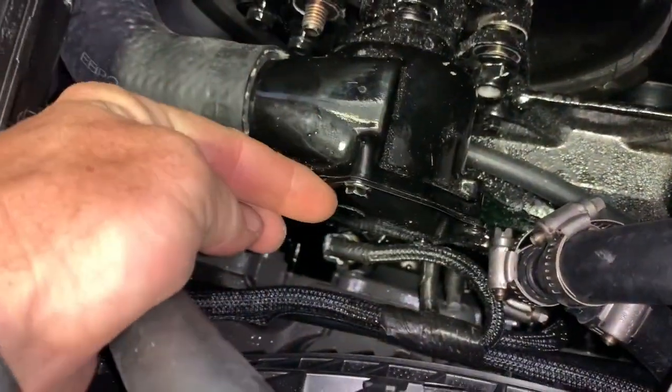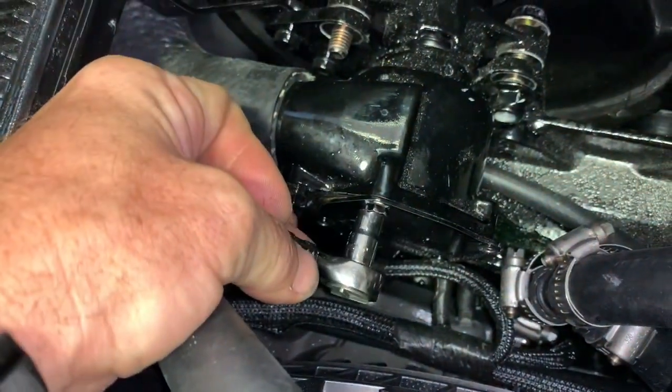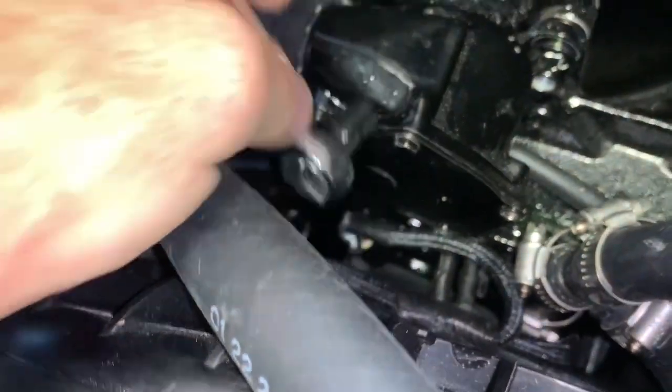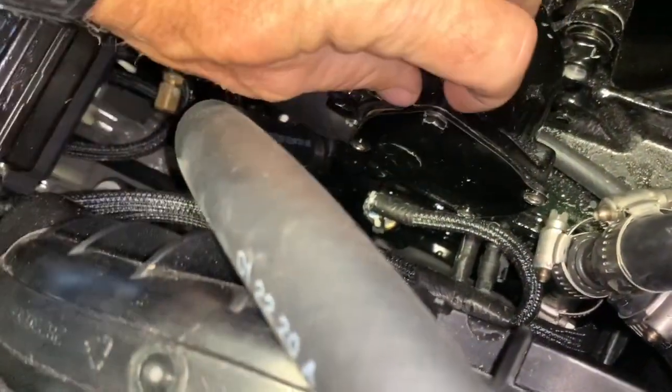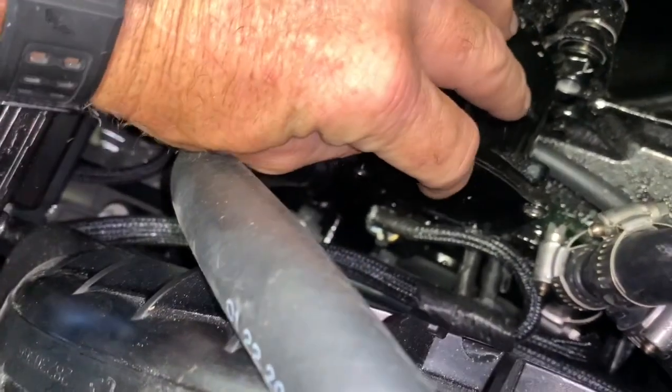Back here, you have a 15/16ths that you can attach right onto here, and you will loosen that up. As soon as they get loose, you can spin them out. Be careful not to lose them, and be sure you do this when it's not hot.